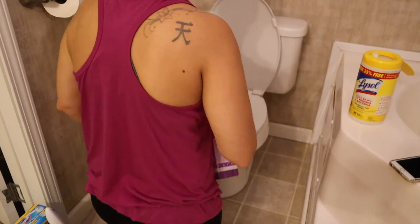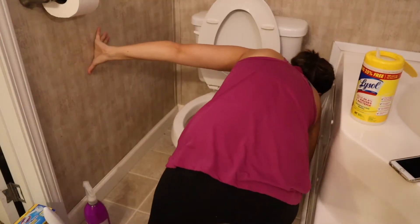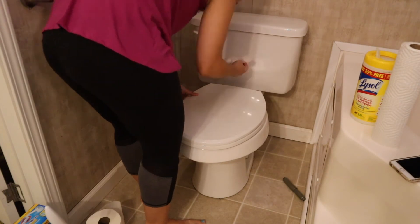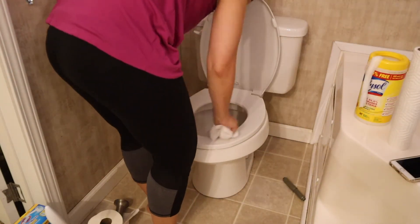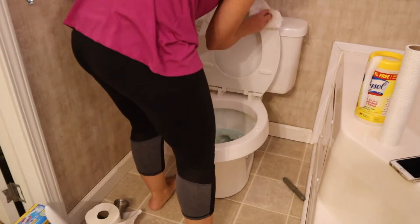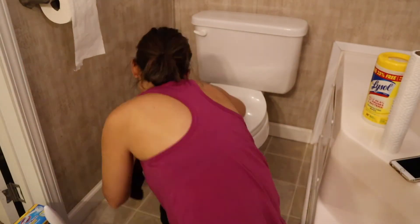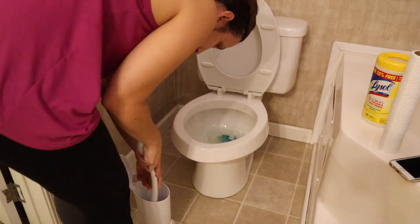Now on to the dirty work. I'm going to spray everything down with this antibacterial spray, wipe some stuff down with a paper towel, and then go back again with some Lysol wipes. I'm going to let this Method Anti-Bac Toilet Cleaner soak in the toilet for a little while before I clean it. And these little Clorox toilet wand refills are what I'm using to scrub.